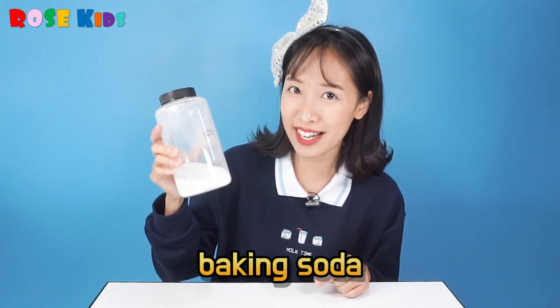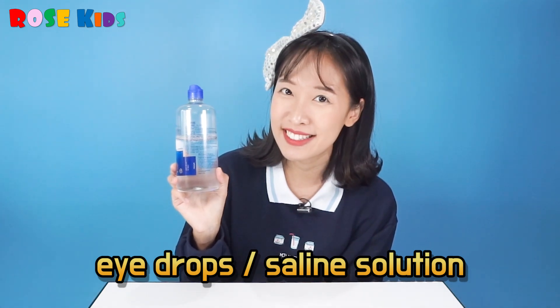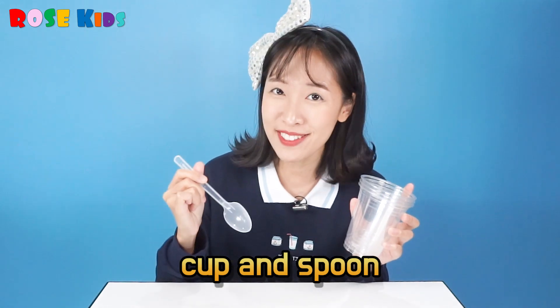What do we need today? We need baking soda, eye drops or saline solution, some sparkles, clear glue, and some cups and a spoon! Wow, it's very simple!